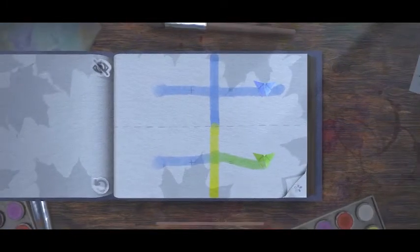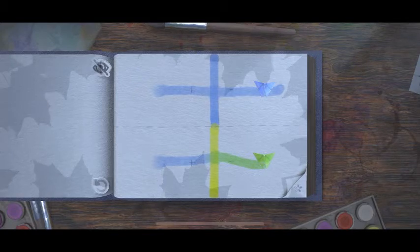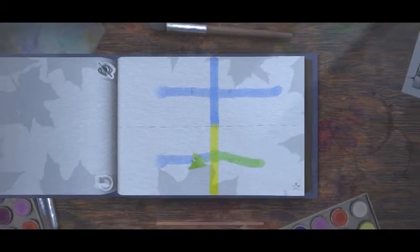Yeah, this game is kinda cool. I like the art. I like how the page looks — it's watercolor paper. The texture of the paper.